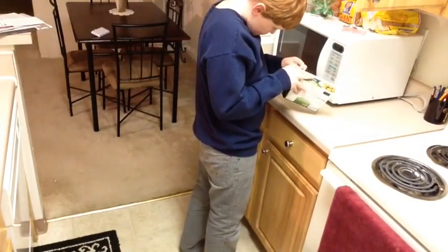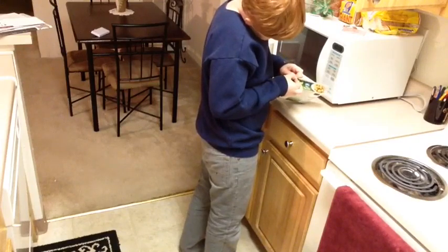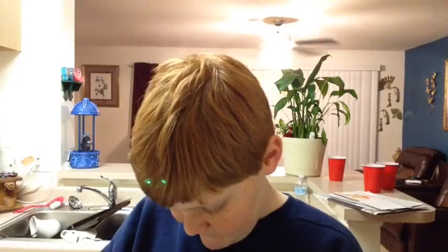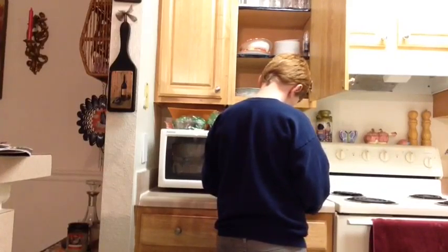Man, I can't seem to get this open. I need to get this open. We finally got it open.